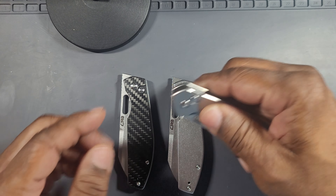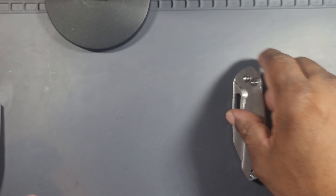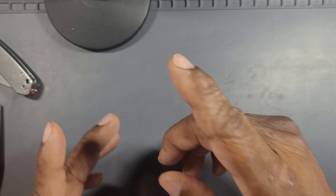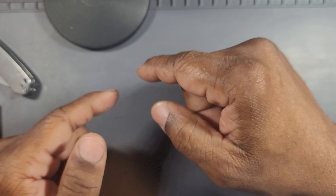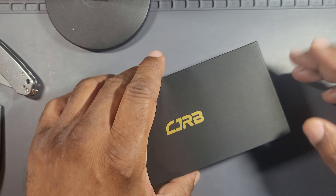Lo and behold, CJRB comes out with the Large Pyrite. Let's get into the unboxing. One thing I didn't mention — this isn't just a regular CJRB Large Pyrite. This is actually the Knife Center exclusive.